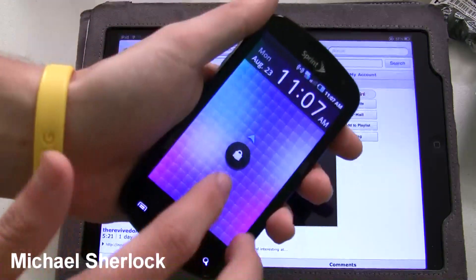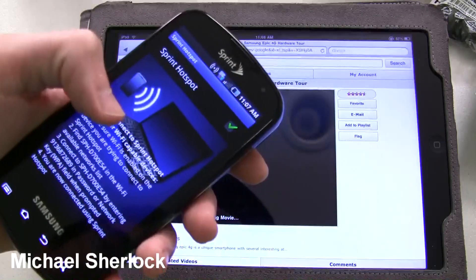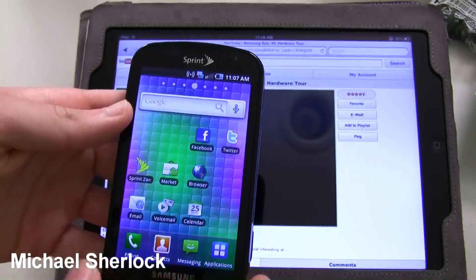And just to show you that we're still connected to the hotspot, you can see here that this is the hotspot app. What's really cool about this is it still runs in the background of course.